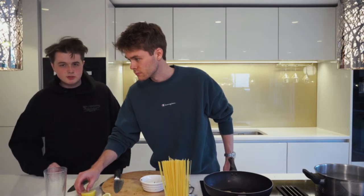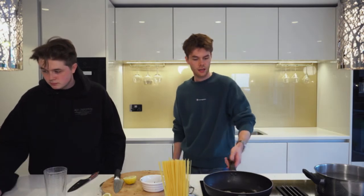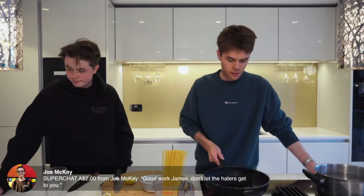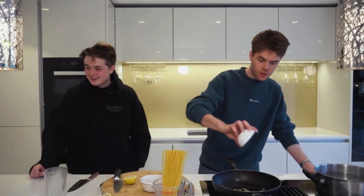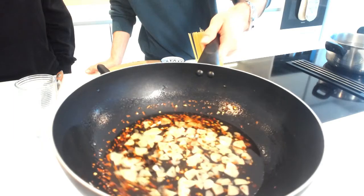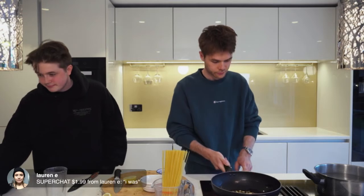Honestly, if you're going to cook along to one of our recipes, this is the one to do — purely because of how simple it actually is. Now add a teaspoon of chili flakes into the pan as well. So you've got garlic and chili flakes in the oil — it's looking really good.